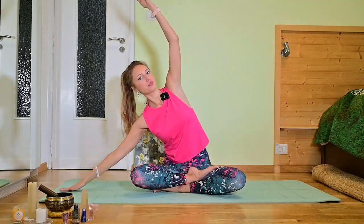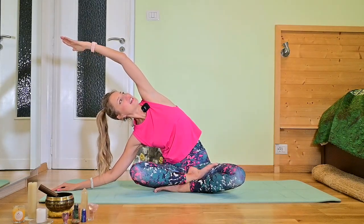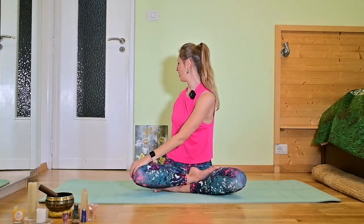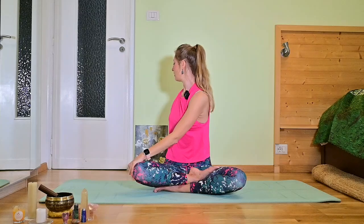Inhale arms to the top and exhale to the right. When you open your chest and look toward the sky, you are inhaling, and then exhale here. Inhale arms to the top and let's do a torsion to the right. Look backward. Your right hand is placed behind your back, your left one is pressing against the right knee.